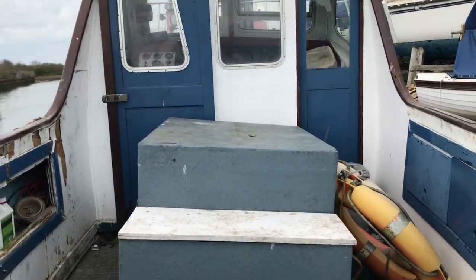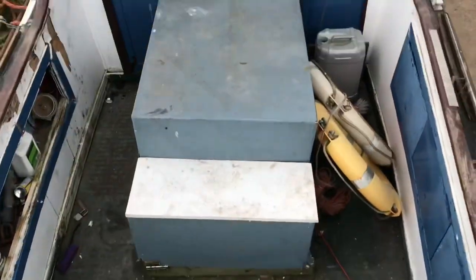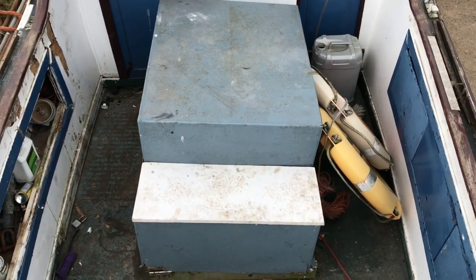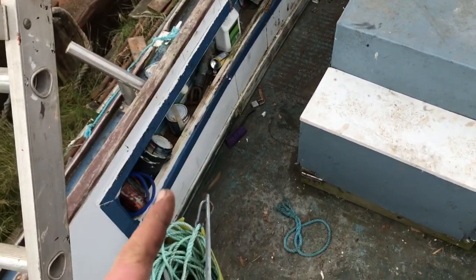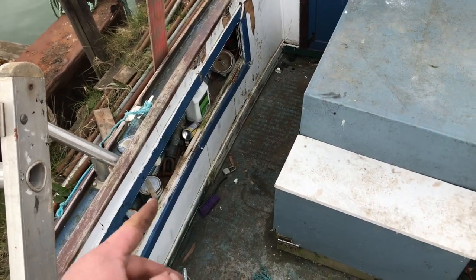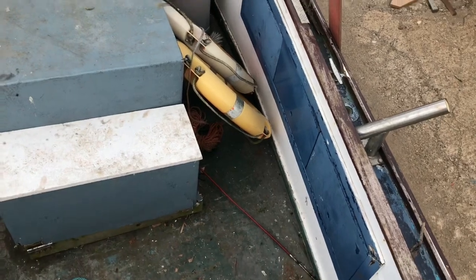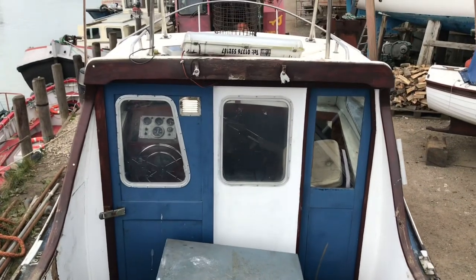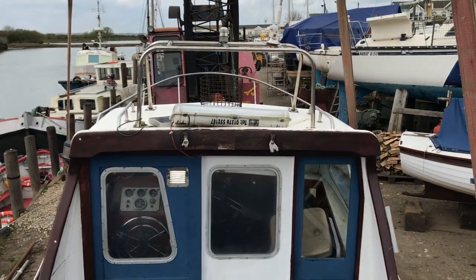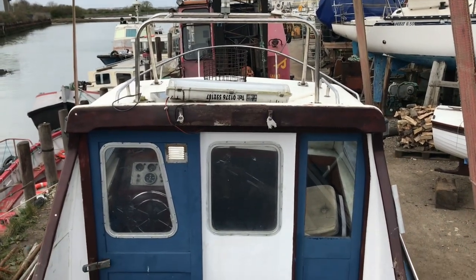That engine box is going - it's taking up more room than me. It's so heavy you can't even lift it to move it off. That's the first job: the engine box is coming off, the engine's coming out, so I can gain a bit more foot room. Your feet can go underneath and give you closer access to the boat, making the floor space bigger. I want the deck space as big and wide as possible. I want to take the back wheelhouse off, but the old man wants to keep it so he can put a heater in there and sit and watch me fish in winter.